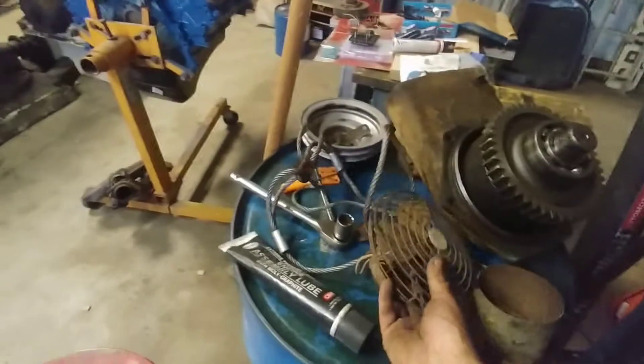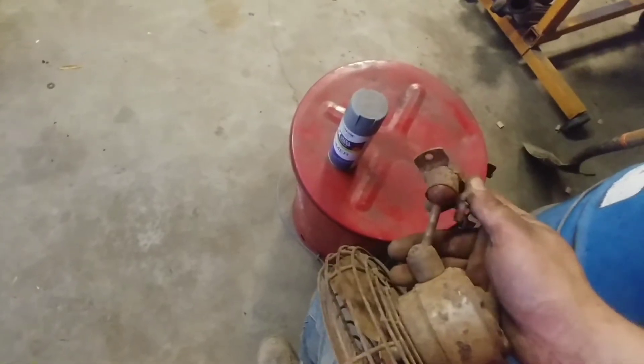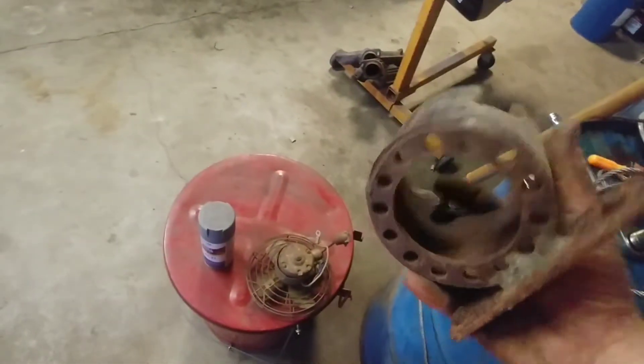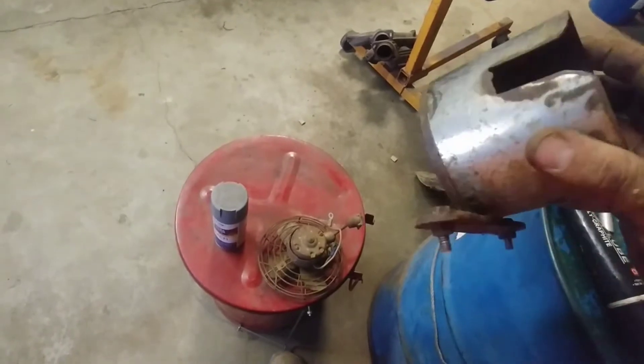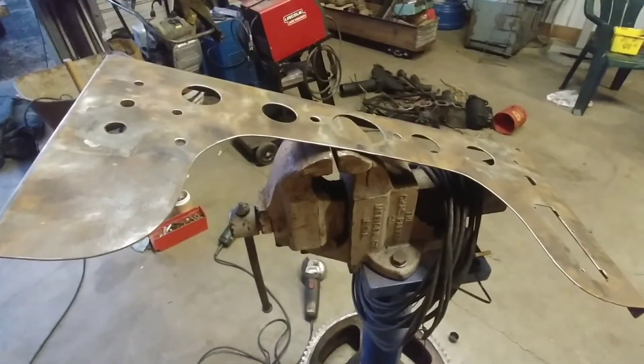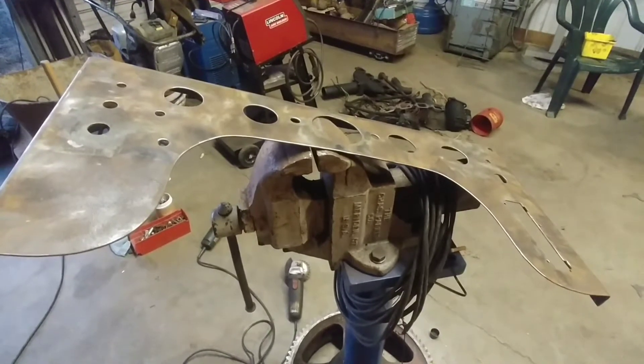The fan works but it's all worn out — it won't stay in one spot — so I'll put it back in and lock it where I want it and put a bead all the way around it. I'll clean this up and paint it. And my homemade cup holder — it works very well — so I'll also clean that up. These will probably get done Saturday morning while everyone's asleep.